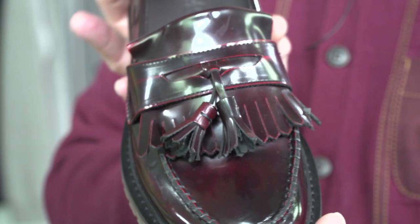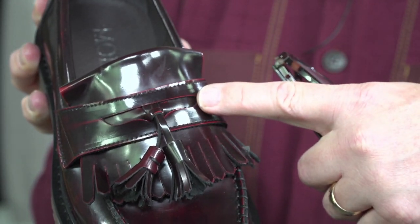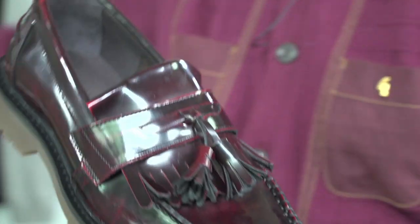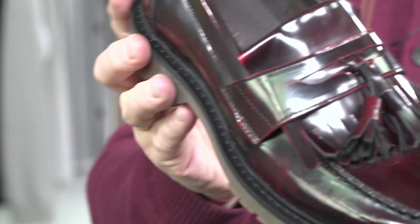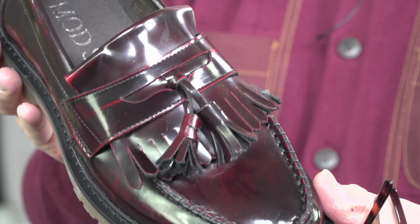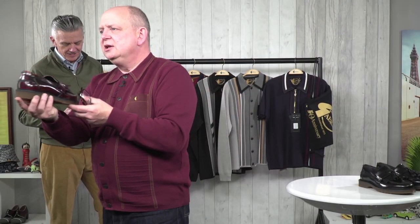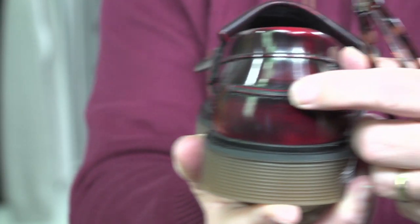The difference with ours is we've got this little bit here — an eclipse? What would you call that gap there? It's where you put your penny, isn't it? So a penny loafer is where you'd put your penny. On the back it's still got the usual bits and pieces. And then let me just show you the sole underneath.